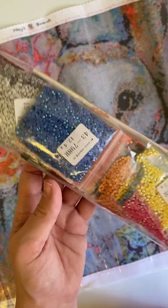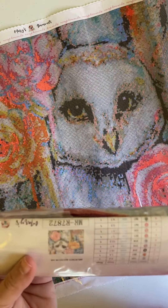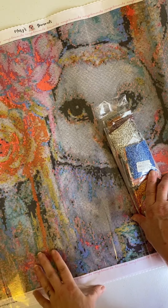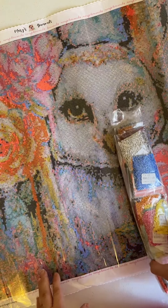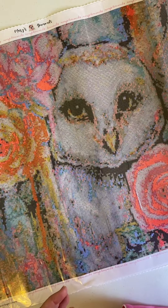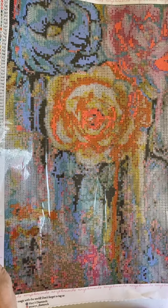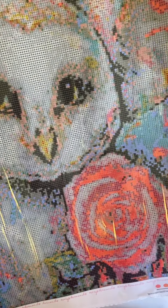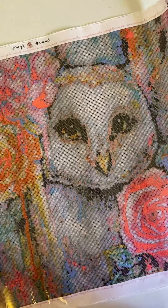I'm not going to take out all the colors because I want to keep this in the kit until I work on it. It has 44 colors, and it has a numerical and alphabetical system with some symbols for the key. There's flowers, and then the owl, and some more flowers. So that is the first kit.